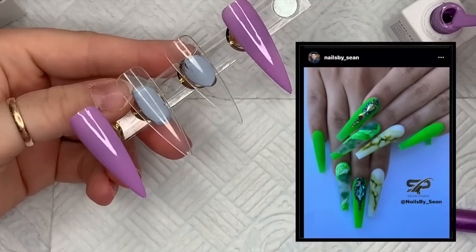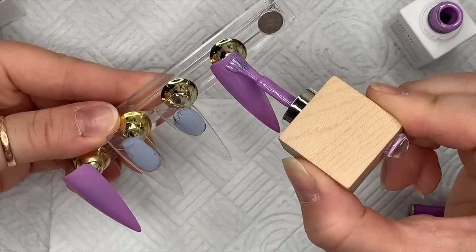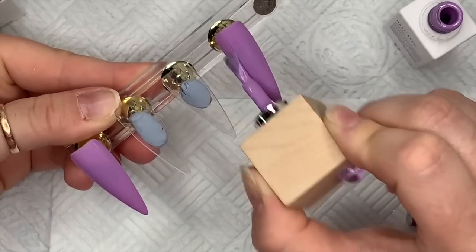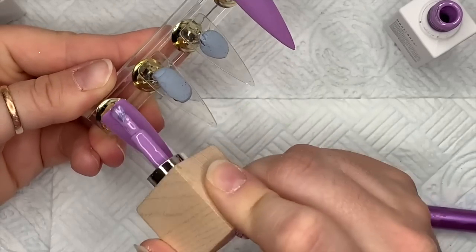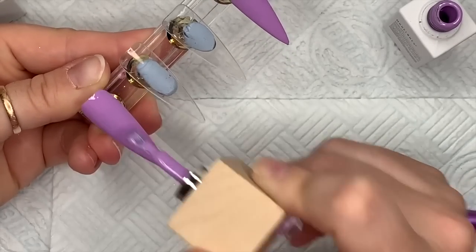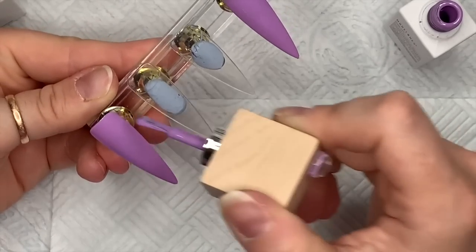So you can see they've got — oh, I love green, I absolutely love green — but I didn't want to recreate them in the same color, so I thought I'd go for purple tones. It's by a guy called Nails by Sean on Instagram. I will leave his Instagram information in the description box below so you can go and check out his nails.